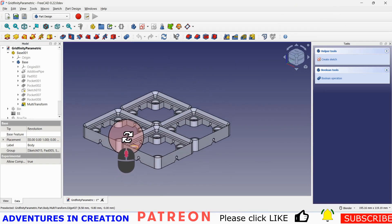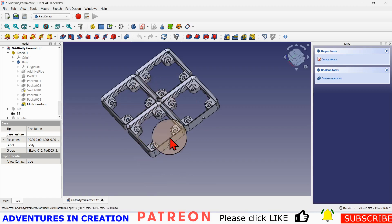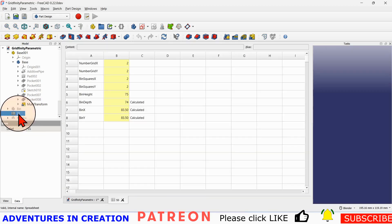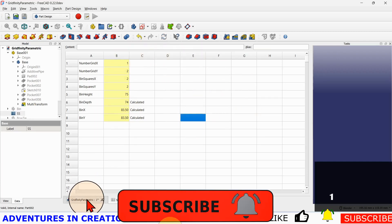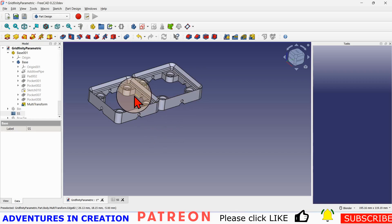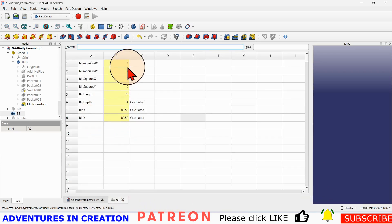I made a parametric file so that I can make these squares any size I want, and I can do that using this spreadsheet. So if I tell it I want a one by two, and then I look at my parametric model, now I have a one by two grid. What it does is it basically allows me to make a grid of any size.